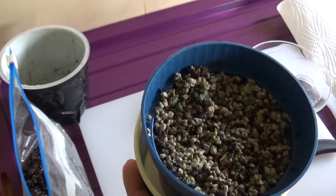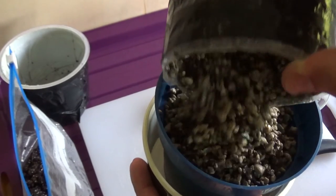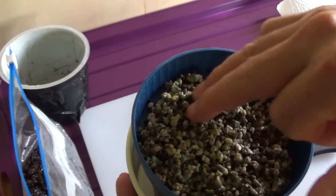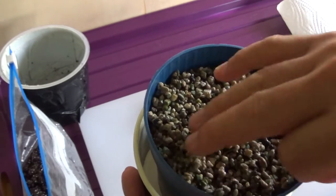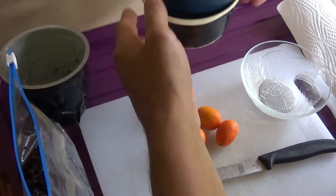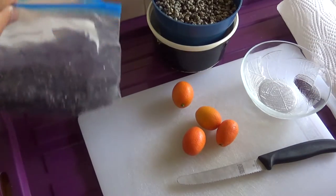Brauchen die das ja nicht. Meist die Energie aus dem Kern rausholen. Wunderbar. Das wäre das, was vorbereitet ist. Hier kommen die zwei verschiedenen Optionen rein.